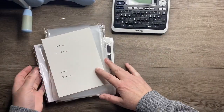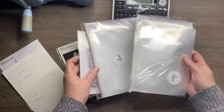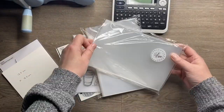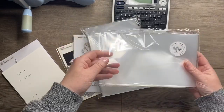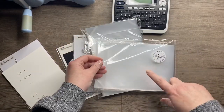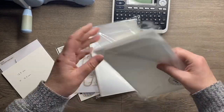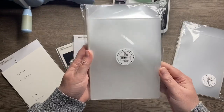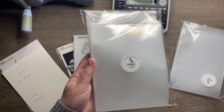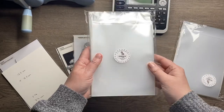I'll show you the basic supplies I use to organize my stamps. First of all, I use the Simon Says Stamp clear storage pockets. You can get the same thing from Avery or a few different manufacturers, but the Simon Says Stamp own brand ones are the cheapest I've found. You can also get cheaper versions on Amazon, but I like these ones - they're quite good quality and you get 50 in a pack.